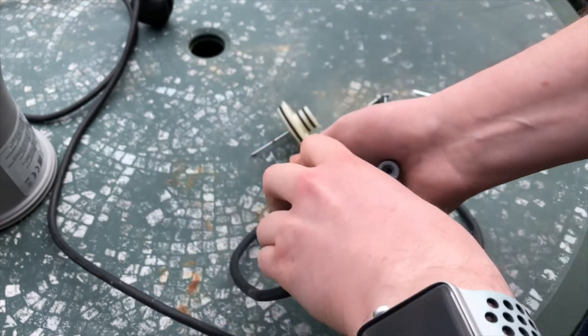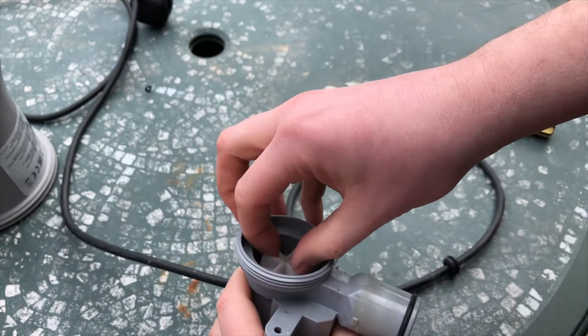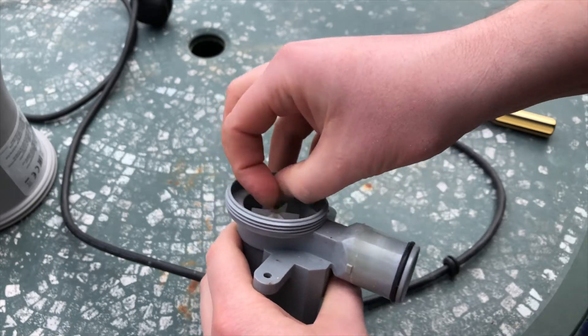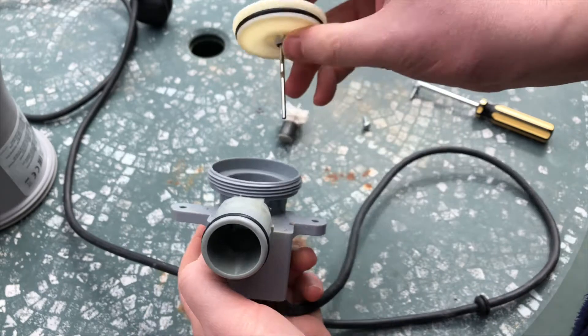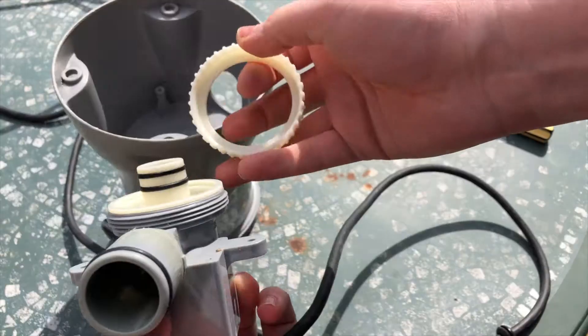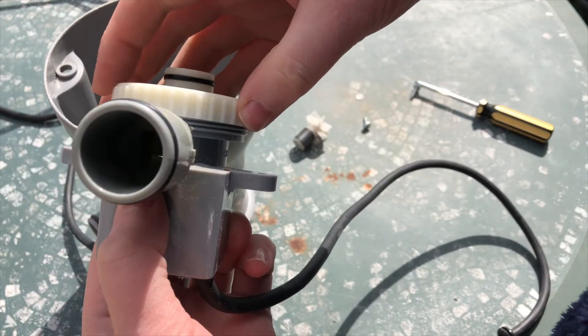Finally you can remove the impeller. It can be a little bit fiddly as the magnets keep pulling the impeller down. With the impeller out, just reverse the steps to put it back together. Screw the cover back on.